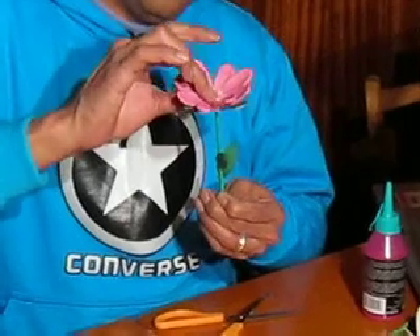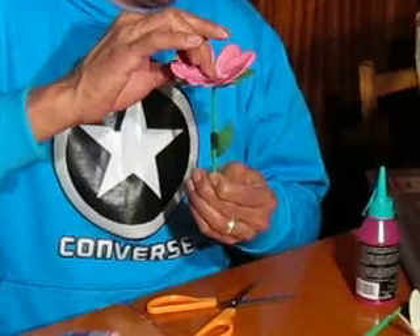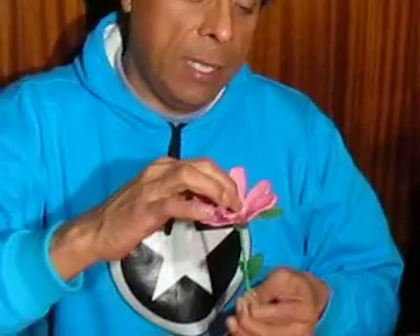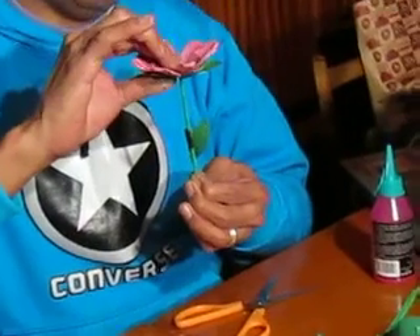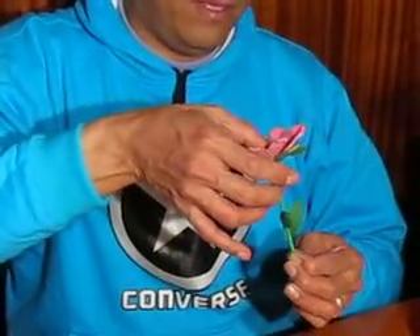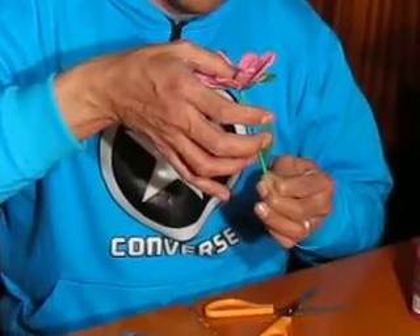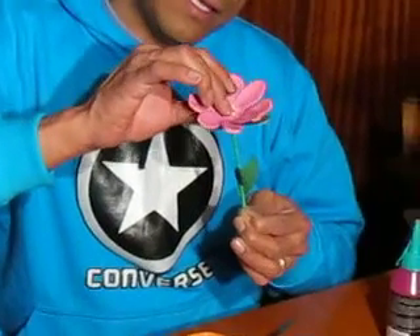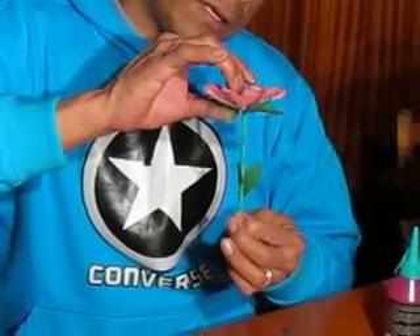Para que nosotros podamos dar por concluido nuestro trabajo de esta margarita de color rosa. Simplemente tener paciencia y esperar que la silicona pegue y seque completamente. Y así tenemos nuestra margarita.